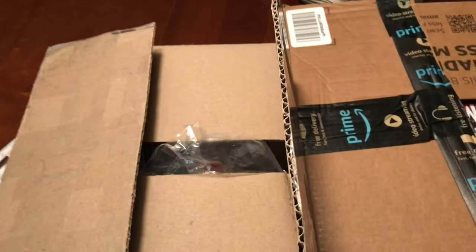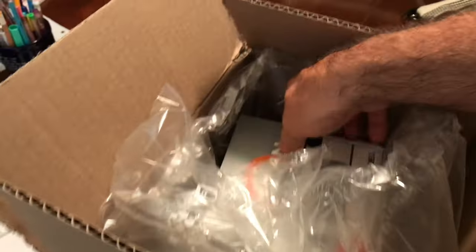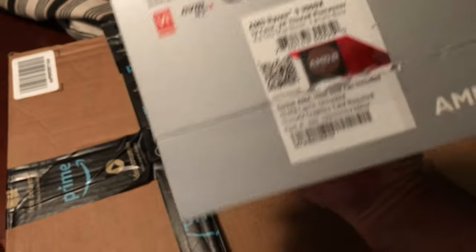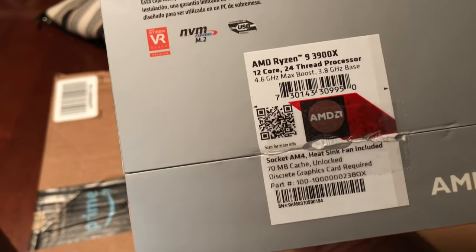Alright, as we build the CPU rigs, I think I have everything — unboxing time! This should be the eBay item I won. It is! This is a Ryzen 9 3900X, 12-core 24-thread processor with the Wraith cooler. There we go, baby!